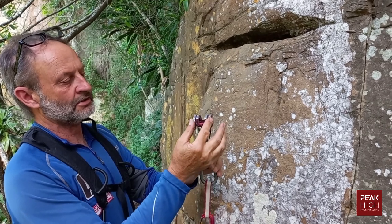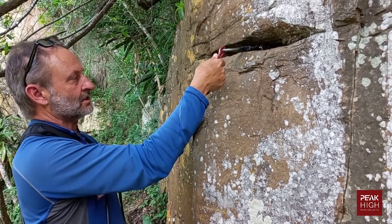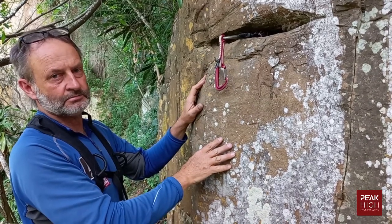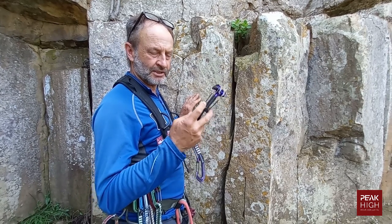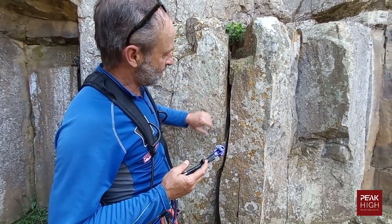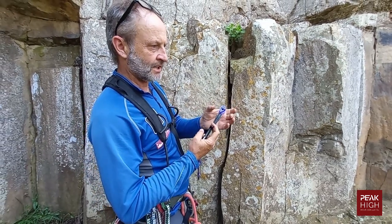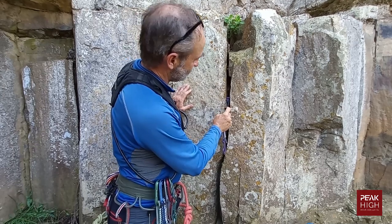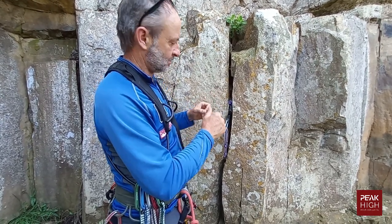Cams can also be placed in horizontal cracks. It is better to put the two outer cams at the bottom so the placement is more stable. Give it a pull back to seat it into the rock in case there's any dust or grit that needs to be bitten through — that is a very good placement. When placing a cam, look carefully at the crack for nuances: a slight constriction or a little piece of rock can help grip the cam and open it up in the event of a fall.